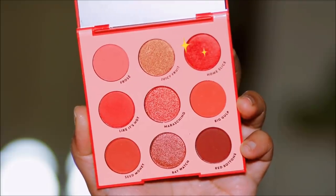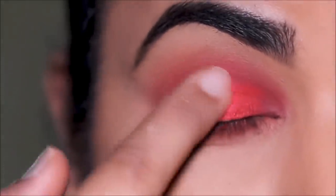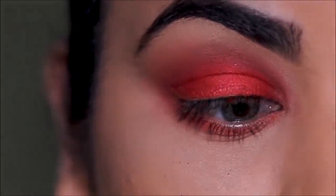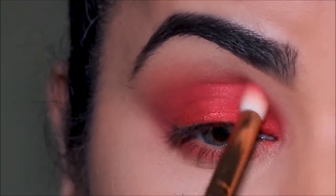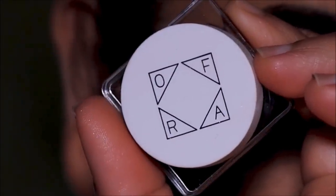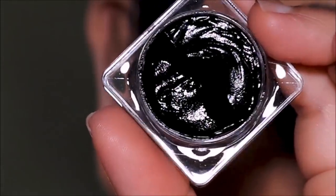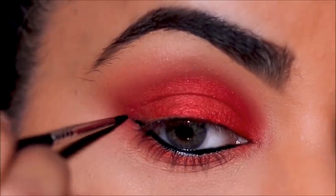Next I'm going to use 'Home Slice,' which is a shimmery red — very beautiful. I'm going to apply it all over my lid with my finger. It looks a bit orange on camera because of the shimmer catching light differently, but in person it's a true, beautiful red. I'll use a small blending brush one more time to make sure everything is well blended with no harsh lines. To tight-line, pull out a small wing, and line my top lash line, I'm going to use the Ofra gel liner in black with my favorite eyeliner brush from Karotty, the E21.